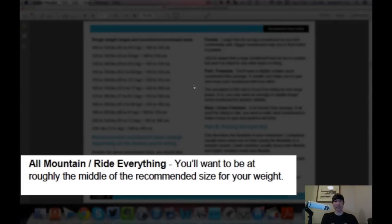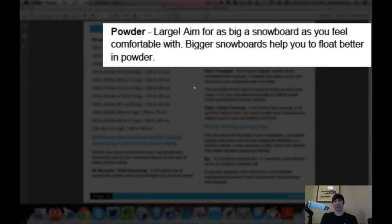Your type of riding determines how big or small you want your snowboard to be. All-mountain riding puts you in the middle of the recommended weight range. For powder, you size up — I'm 155 pounds, so I'd be on about a 155 for all-mountain, but for powder I'd go up to a 157, 159, or even 160. Bigger snowboards let you float better in powder so you don't sink as easily.